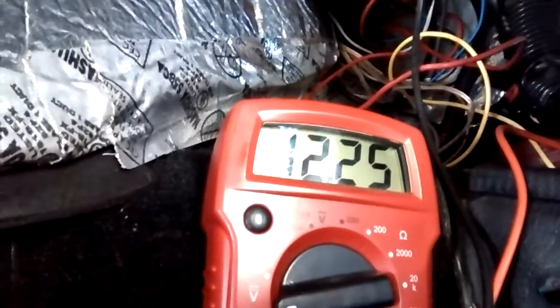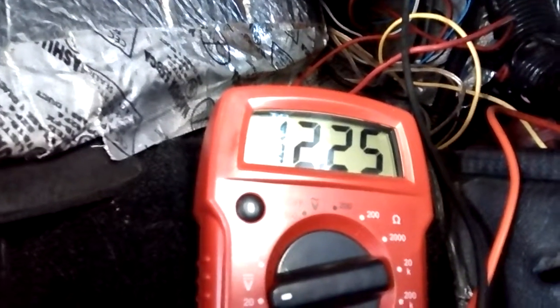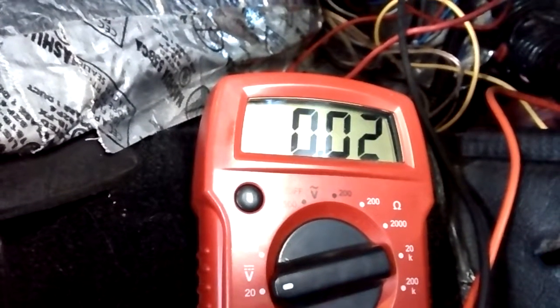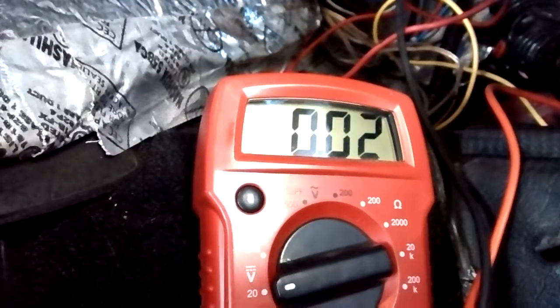Anyway, the key's on. Start button. And you can see you go right to 12.25. And now it's climbed up and it's still 0.02.